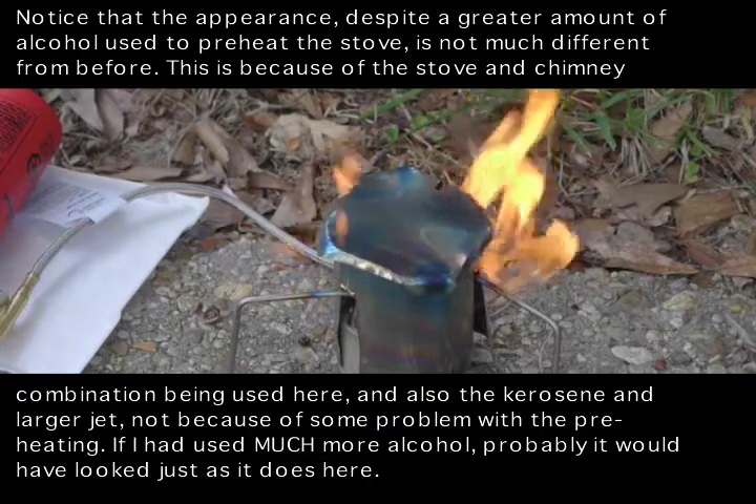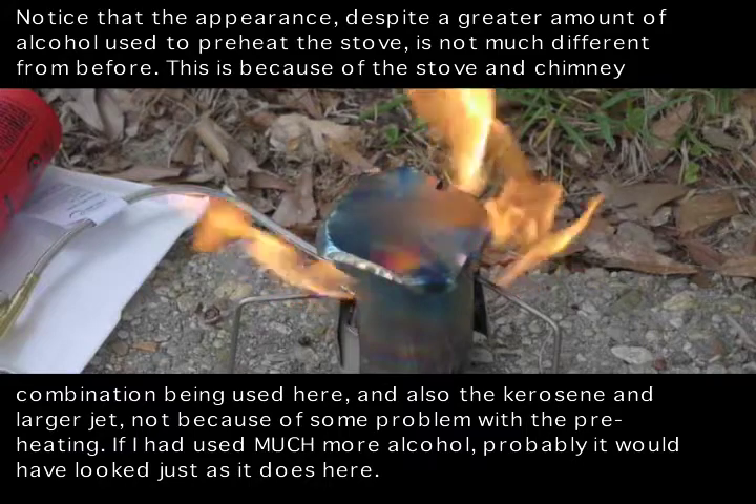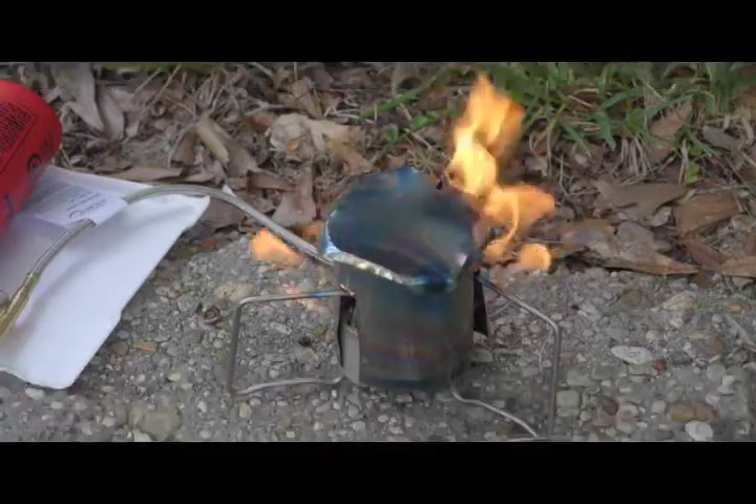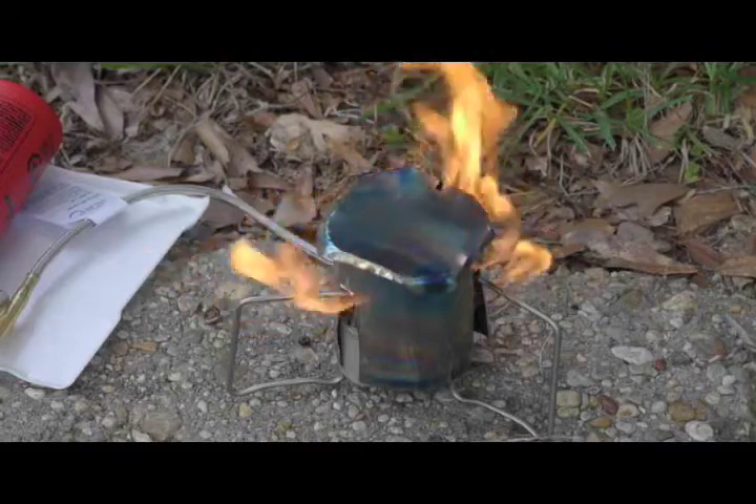Even though this is producing a yellow flame, it is roaring, which is generally a good sign. If you don't get any sound at all, that's a bad sign — it means you're not getting any gas.